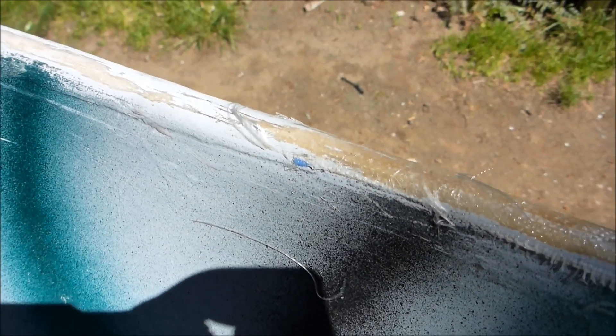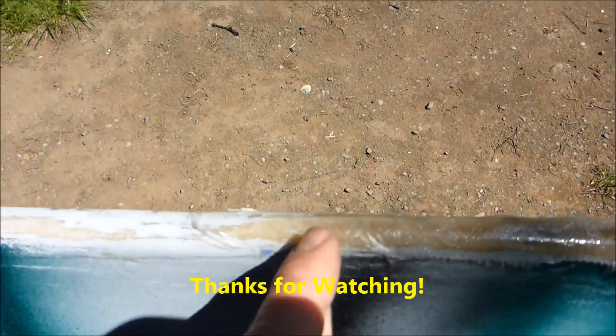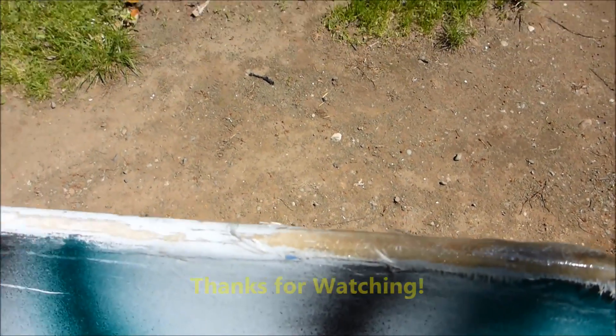It should end up with an edge that works really well. If you want to make it pretty, you can put tape down again and give it a final coat of resin.